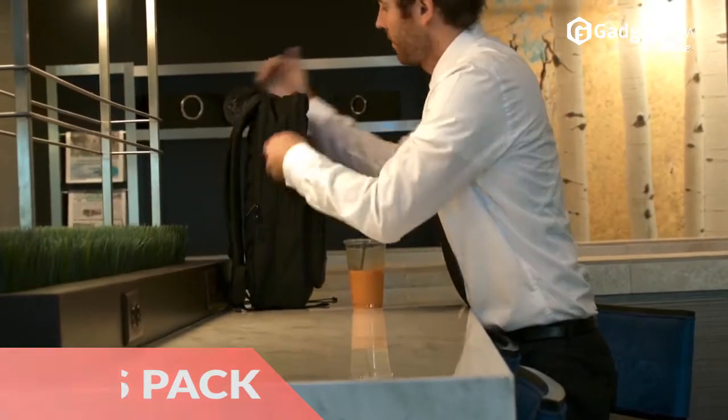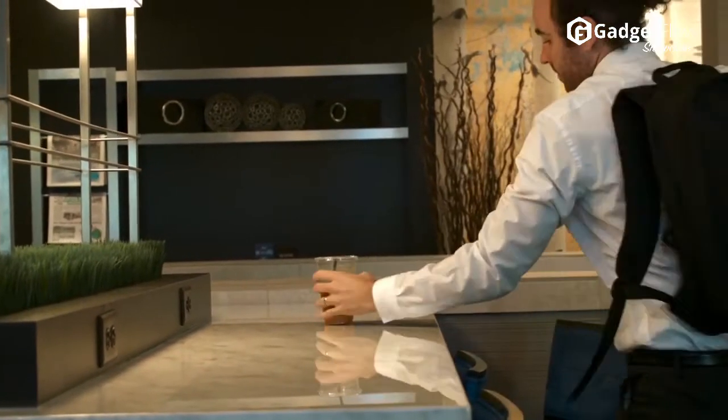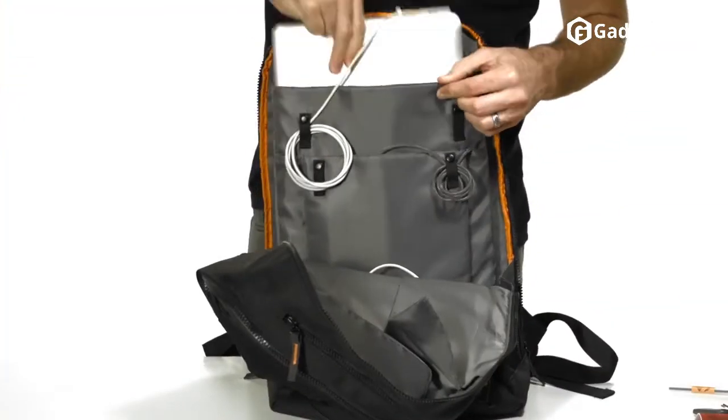Hi there, this is Wes with the Gadget Flow, and today we are showcasing the Moss Pack Organizer Charging Backpack.